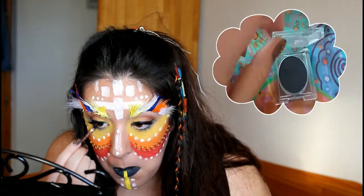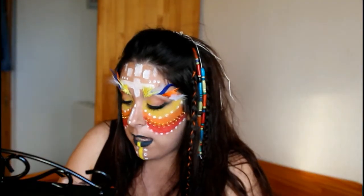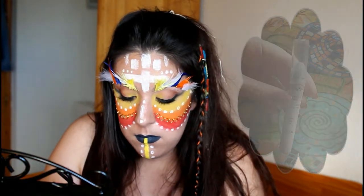Después, con la sombra Hot Black y una brocha más precisa, voy a marcar la línea de las pestañas inferiores para darle más profundidad al ojo. Para terminar, ayudándome con el Jumbo en el tono Milk, lo voy a poner en la línea del agua para abrir más el ojo y la mirada.